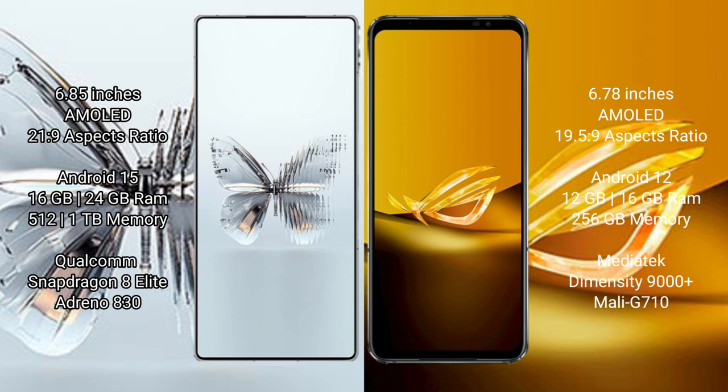RAID Magic 10 Pro Plus runs on the Android 15 operating system. ASUS ROG Phone 6D runs on the Android 12 operating system.